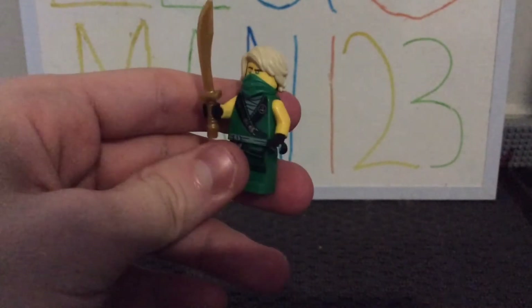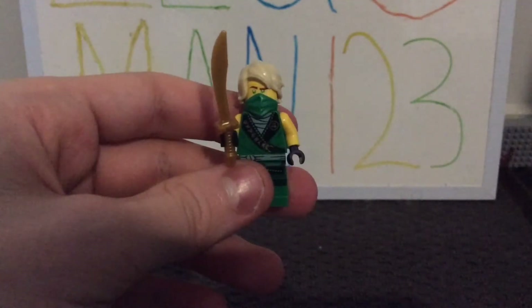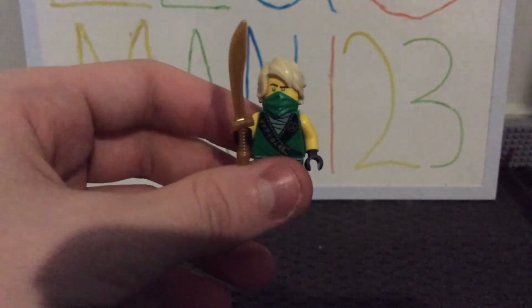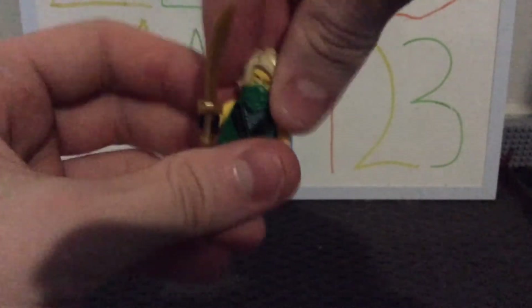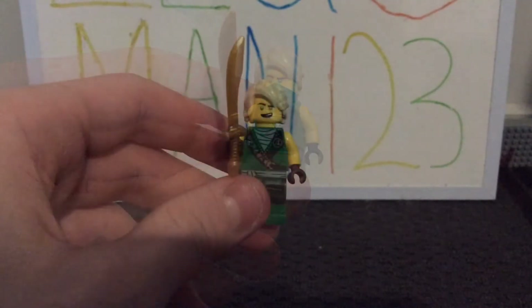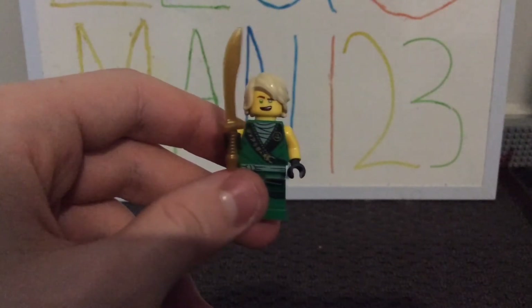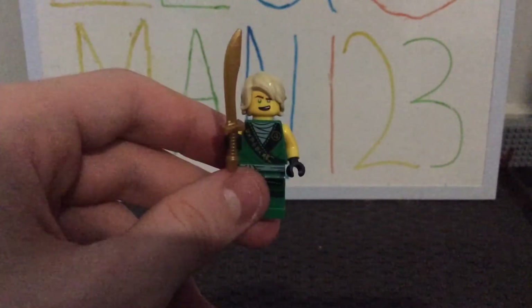Lloyd's accessory is this golden sword. I really like the mold of it, and I'm glad we're getting it in a cheap set. He also has this green mask on, and then his hair piece is really cool as well — I like the shaping and the texturing of it. His first face expression, he does look pretty angry. To see the other face expression, we have to take off the ninja mask, which shows a sort of cocky smile, or like he's about to smile, but I'm not 100% sure.